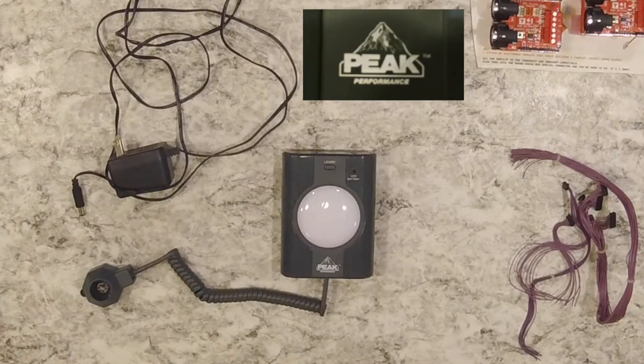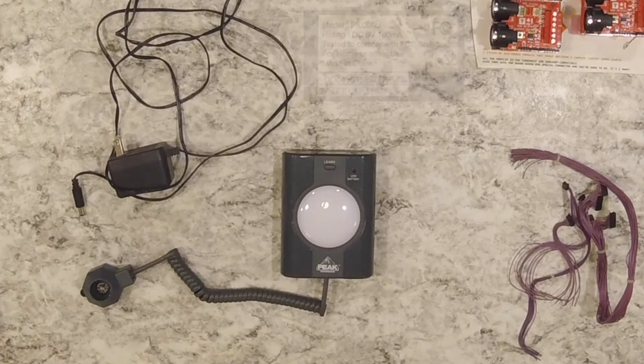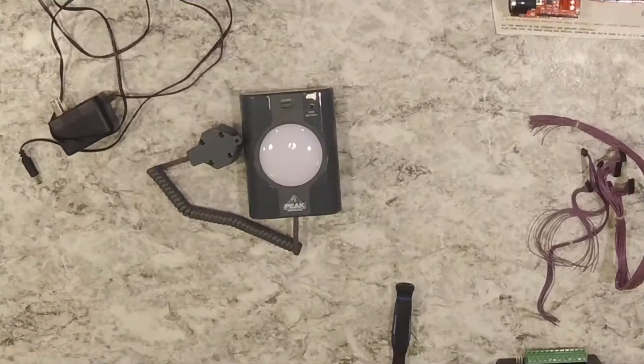These are known as the Peak Performance garage parking sensor and I found these really cheap at one of my local dollar stores last year. I realized it was going to be an awesome alternative prop trigger to PIR, which you all know I hate. I haven't seen any lately but they're available on Amazon and eBay, still relatively cheap — under ten bucks.